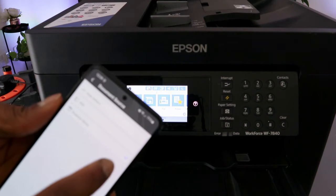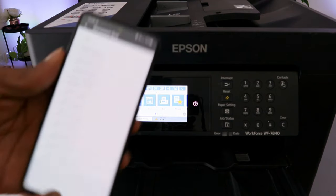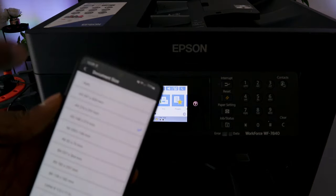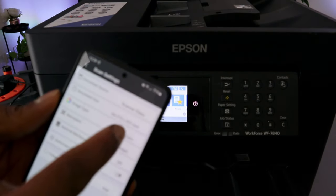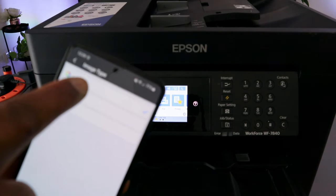It's currently set to Glass Scanner. Document type is A4 paper — you can scroll down and select any other document type. Go back. Image type is Color; you can also select Black or Gray.